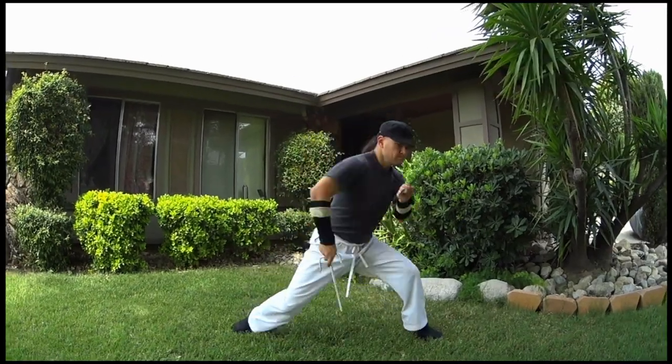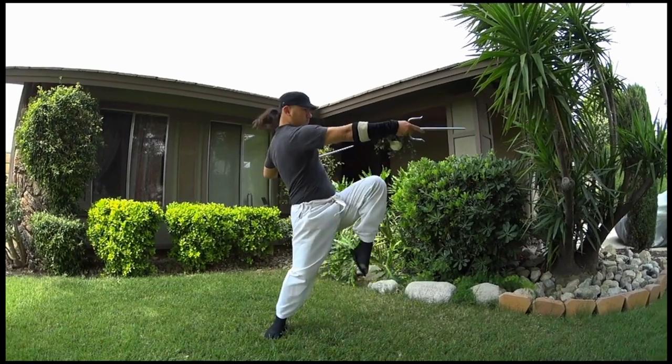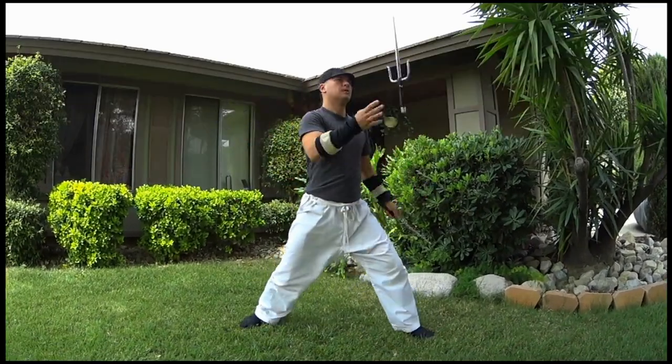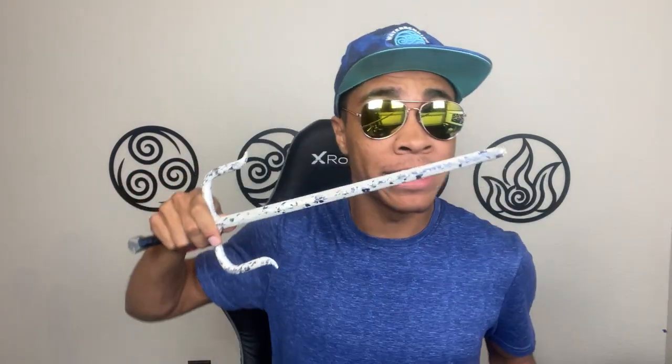Just as a quick rundown of the weapon itself, for those of you that don't know, the Sai is a traditional Okinawan stabbing weapon. The reason I say this is because, although there are many styles of Sai that have blades on them, not all Sai have blades. They're not necessarily meant for cutting — they're meant for stabbing, just like these, which don't actually have a bladed edge, just the stabbing tip.